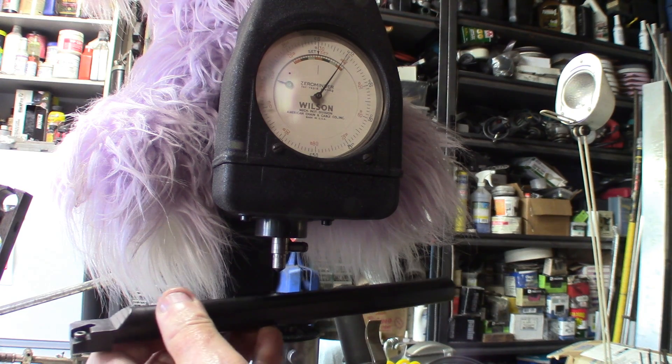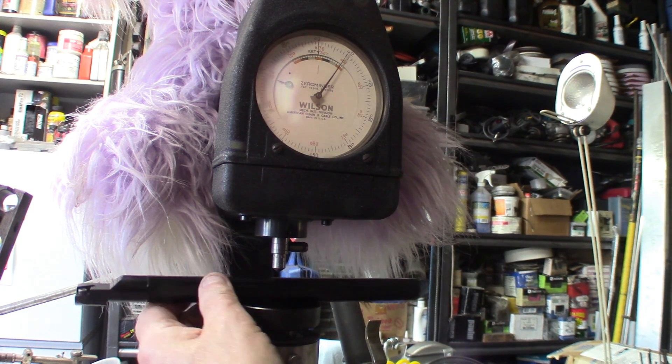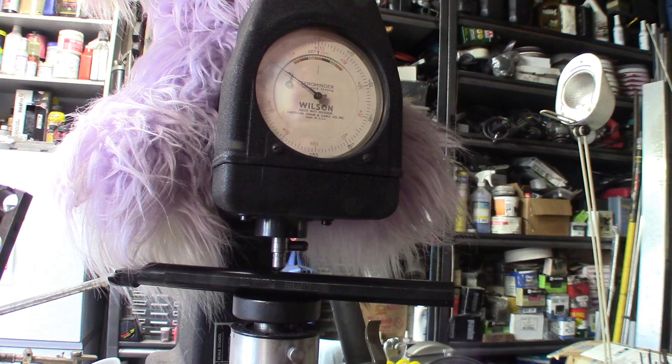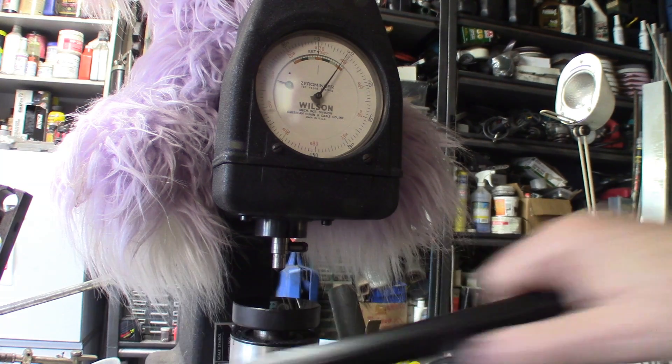This should make a very good comparison. The type of metal isn't exactly known on either bar. Let's preload, bring to zero, and release. The indenter goes in, and after the preset it measures the difference in penetration. It reads between 43 and 44 on the Rockwell C scale — which, within a few points, is pretty close to the Banggood bar.